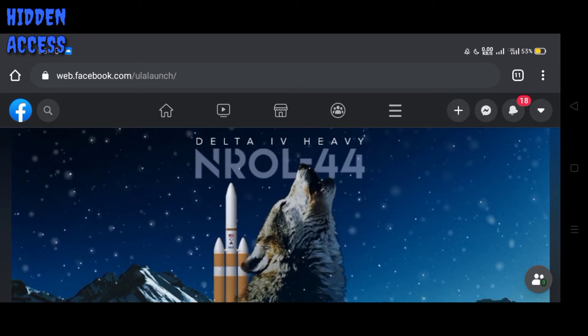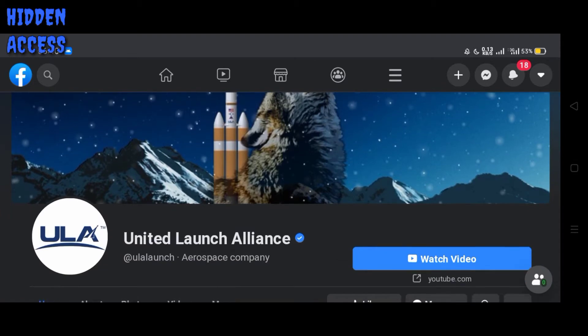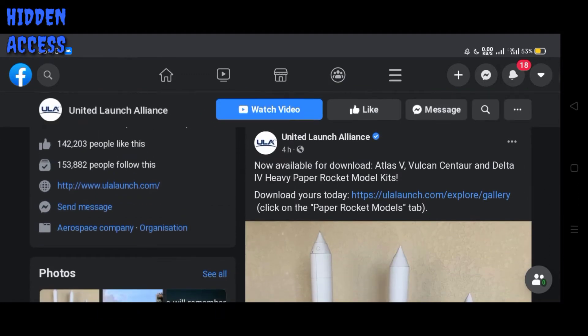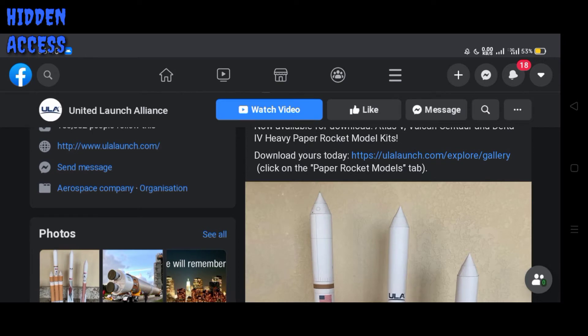I just went to the Facebook page of ULA — United Launch Alliance. It's an aerospace company. And it was posted 4 hours ago: now available for download — Atlas V, Vulcan Centaur, and Delta IV Heavy paper rocket model kit. Download yours today.